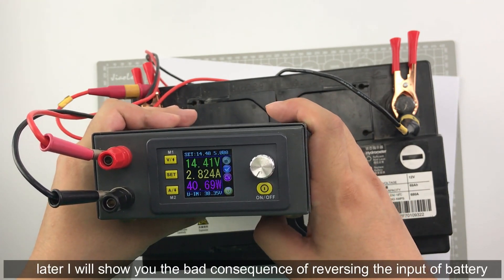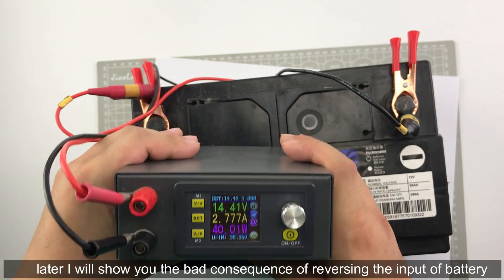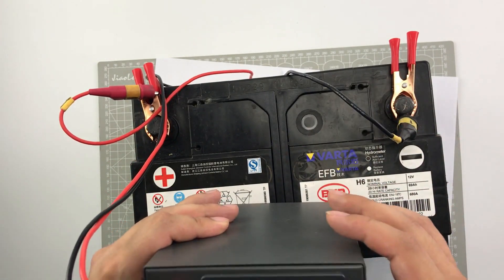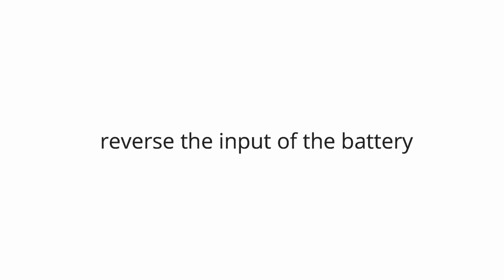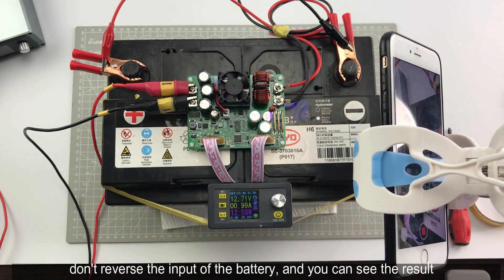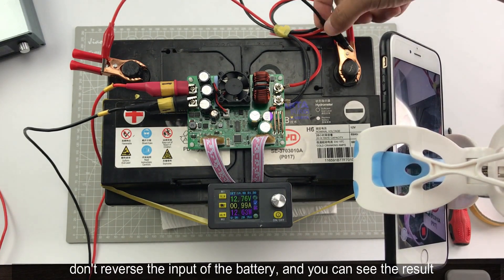Later I will show you the consequence if you reverse the polarity of the battery. Do not reverse the battery polarity and you can see the result.